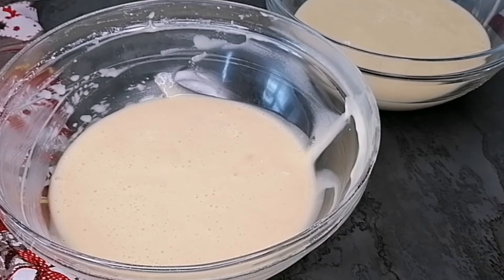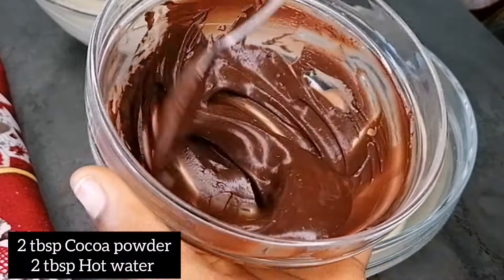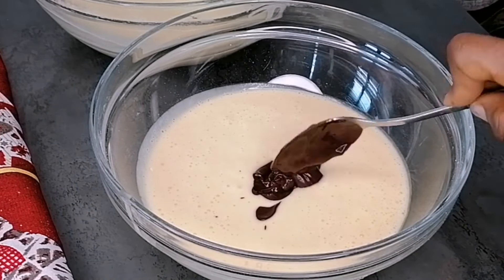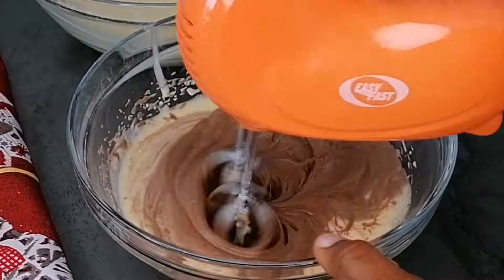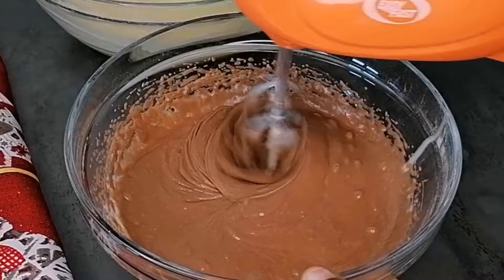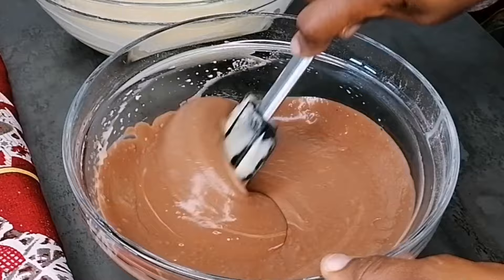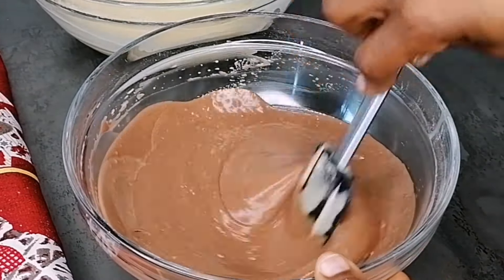Before now, I've gone ahead to make some cocoa powder with hot water, and this is it. All you need is to add two tablespoons of cocoa powder into a bowl, add two tablespoons of hot water, and just mix that nicely to combine. I'll add it to one of the batters and beat this on low speed until it's combined, then fold with your spatula until everything is well incorporated.